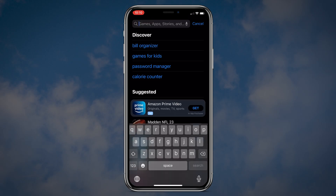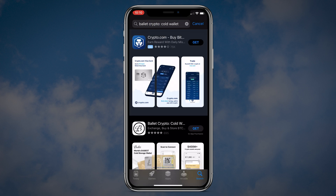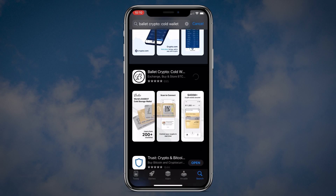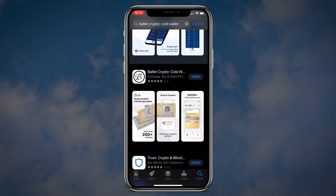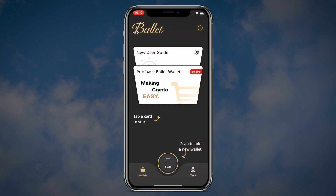Belay Crypto is a companion app for your physical Belay wallet. Open the app store, search for Belay Crypto cold wallet and download the application. Once downloaded, open the Belay Crypto application.